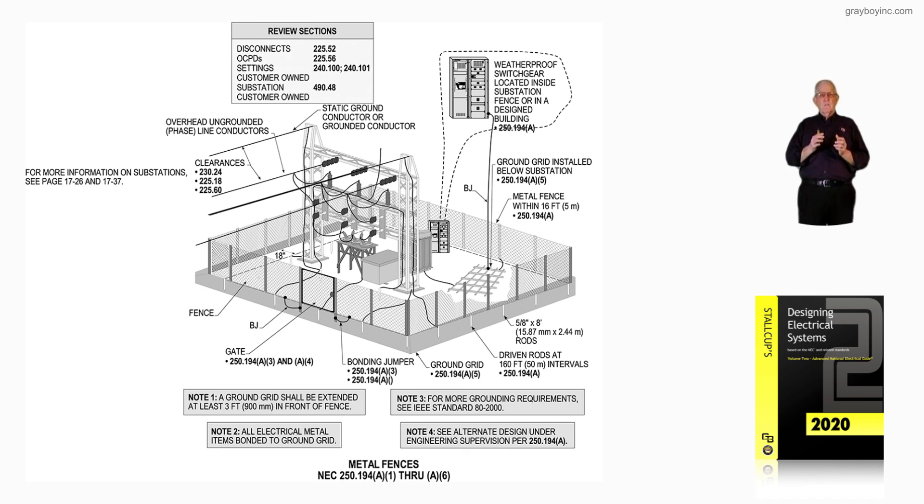So this figure, 16-140, deals with metal fences and the requirements for metal fences in accordance with 250.194A1 through A6.